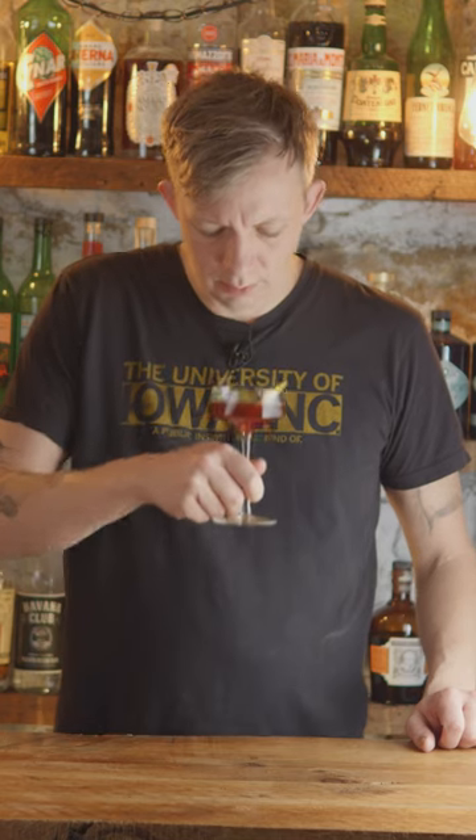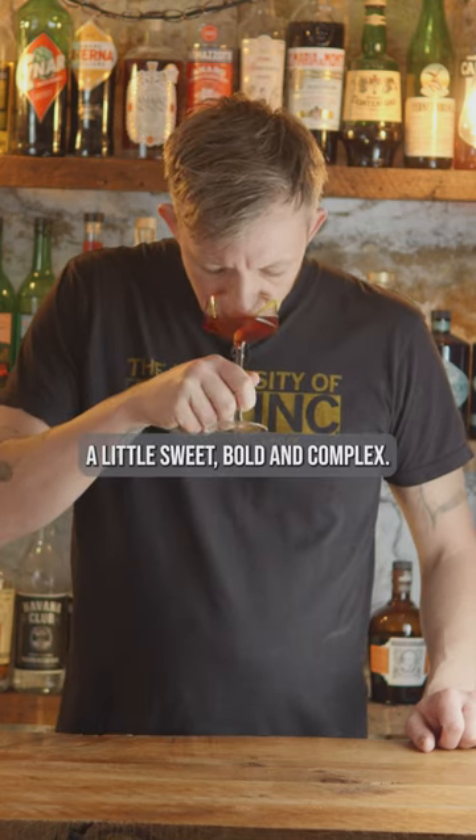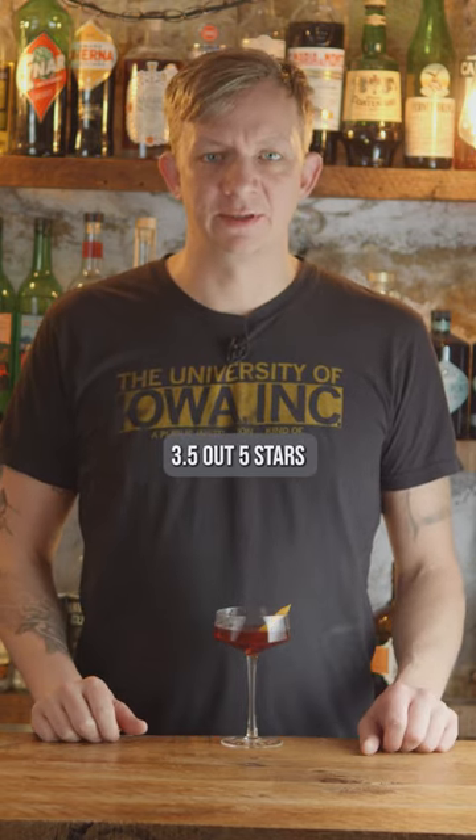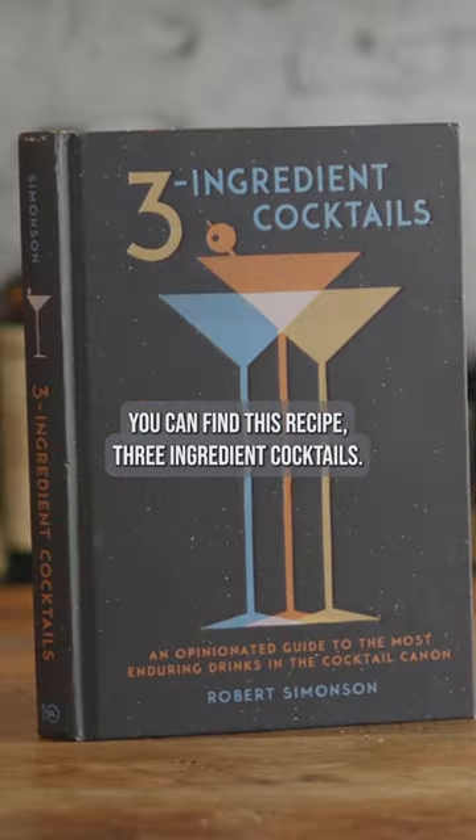Rob Roy. A little sweet, bold, and complex. Three and a half out of five stars. You can find this recipe at a three ingredient cocktails.